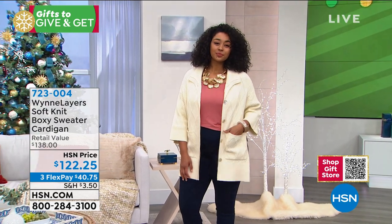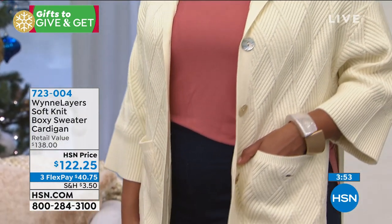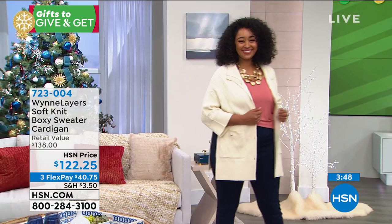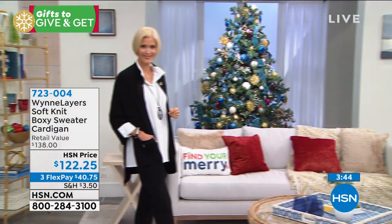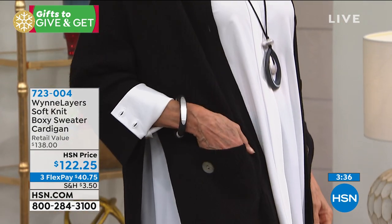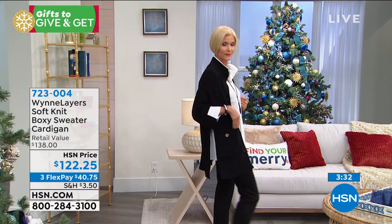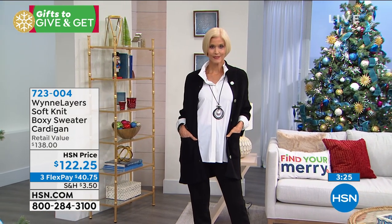A lot of you are calling in — this might not be a gift for somebody else. This might be a gift for yourself. You've got it on FlexPay, getting it home for $40. Nice and long, 30 inches in length. You can launder this at home. And just when you get it home, inspect it. Look at all the details that Marla put in. Feel those yarns. Look at those buttons. Enjoy how deep those pockets are because all of this was made for you to wear now and well into the future.